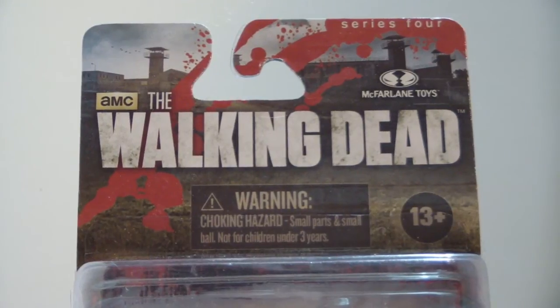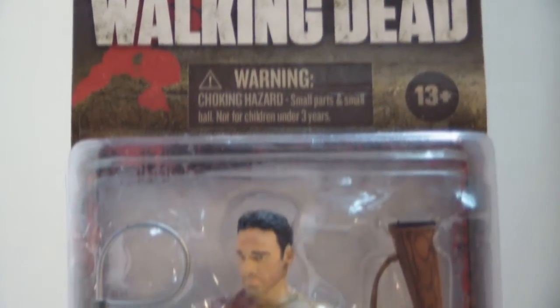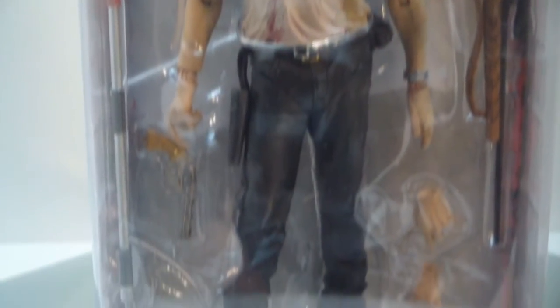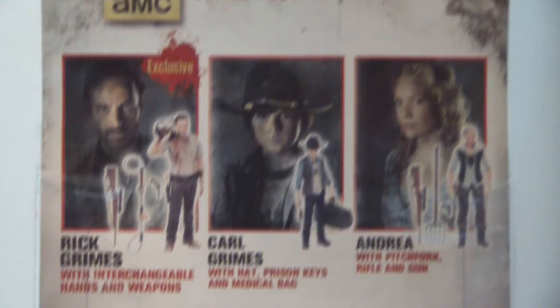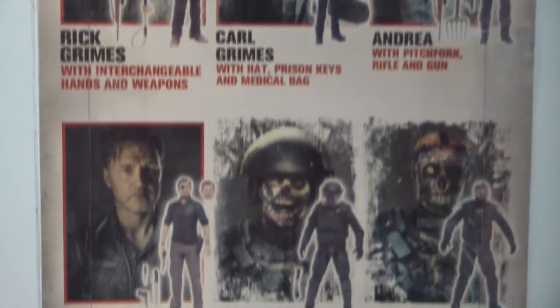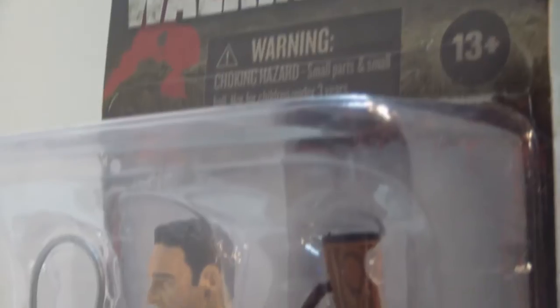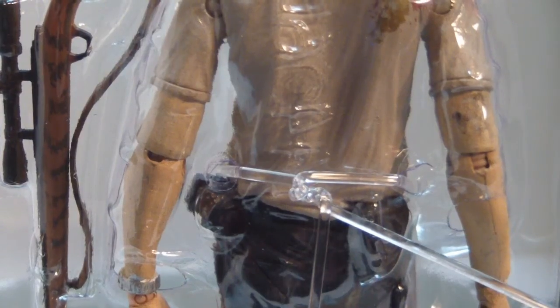The packaging for The Walking Dead figures is as simple as it gets — just the logo on top, the figure, and a small picture on the bottom. On the back, there are pictures of the other figures in the series. The one thing I do like about the packaging is there's almost zero wasted space here. Everything is taken up with an accessory or the figure itself, and Rick is simply held in by one twisty tie.